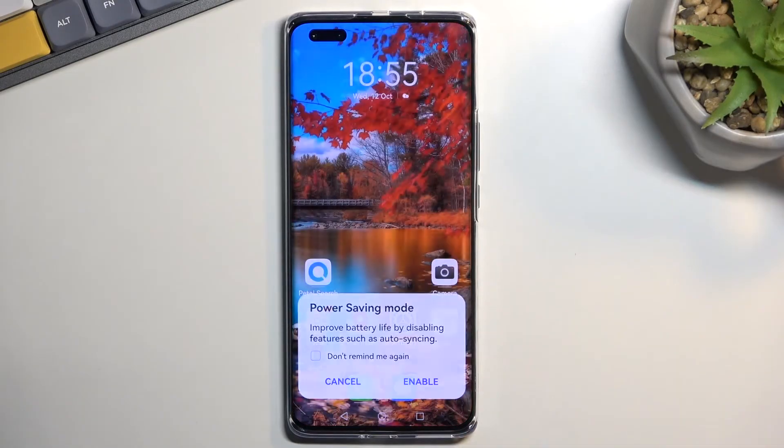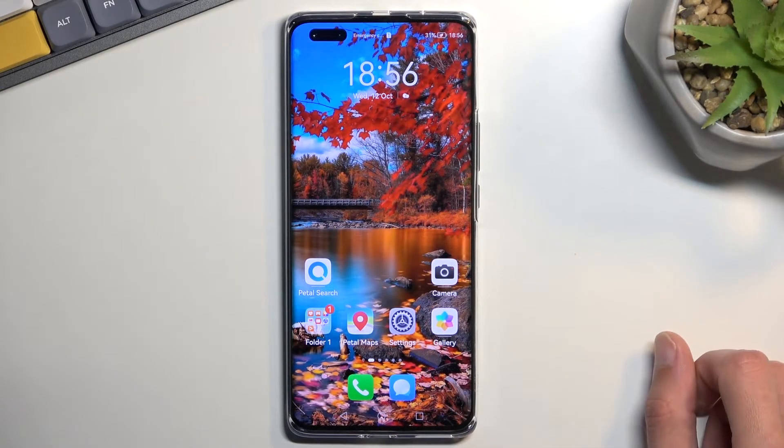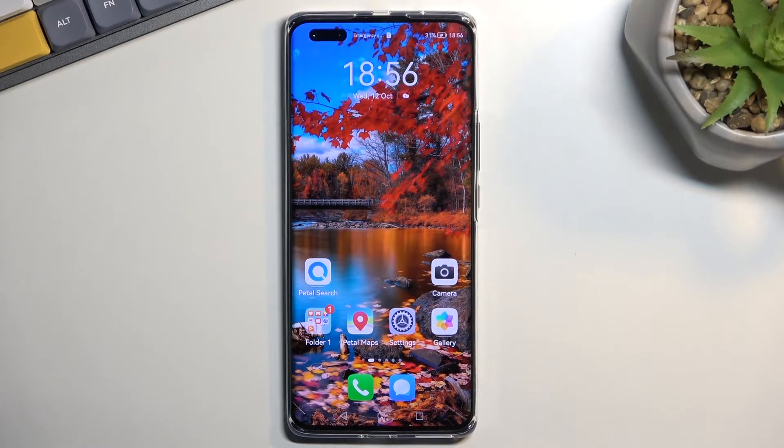From here, all you need to do is tap on it and it gives a stupidly brief message without explaining anything — 'Improve battery life by disabling features such as auto sync.' Fantastic, it does way more than that, but why would Huawei mention it? No freaking clue.